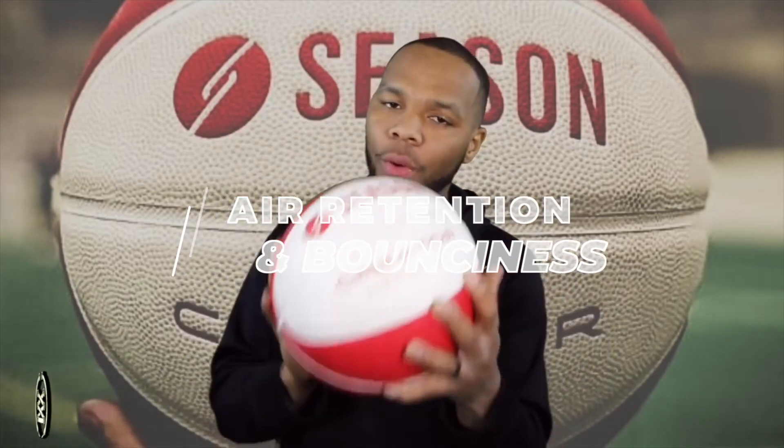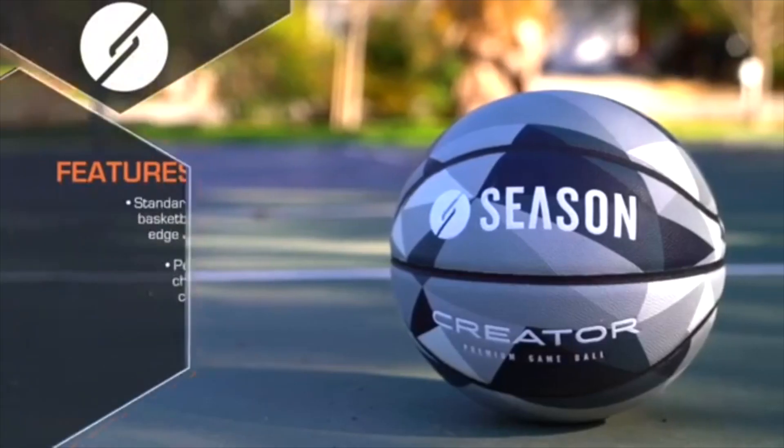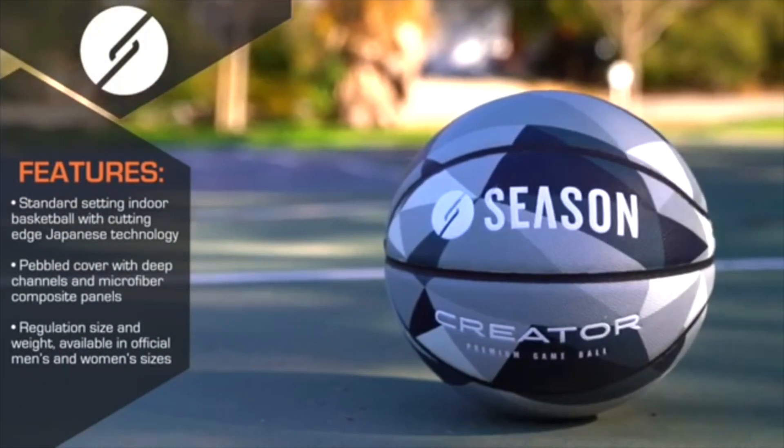Out of the box, this bad boy will be extremely bouncy. I'm talking about your crossover's gonna be from here to Mars if you do not control this thing. So you will have to let some air out. The air retention of this ball was also very solid — ever since I let that little bit of air out, I really haven't had to pump it up since. Once you do that, hoop it in a little bit, then the bounce is gonna get a little softer. Throw some more air in it, and then I promise, that bounce that you love is gonna be perfect, bro.